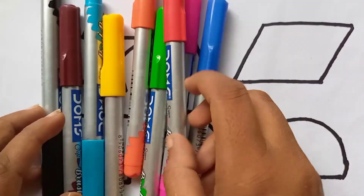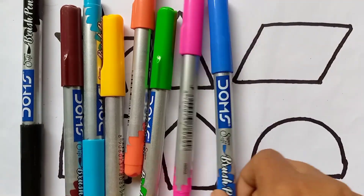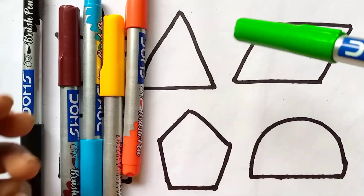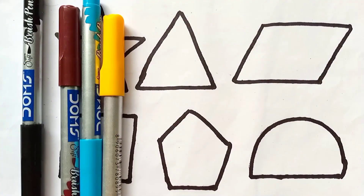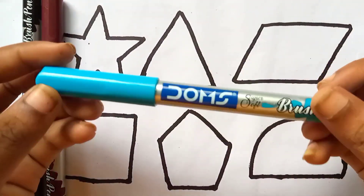Colors. Red color. Blue color. Pink color. Light green color. Orange color. Yellow color. Sky blue color.